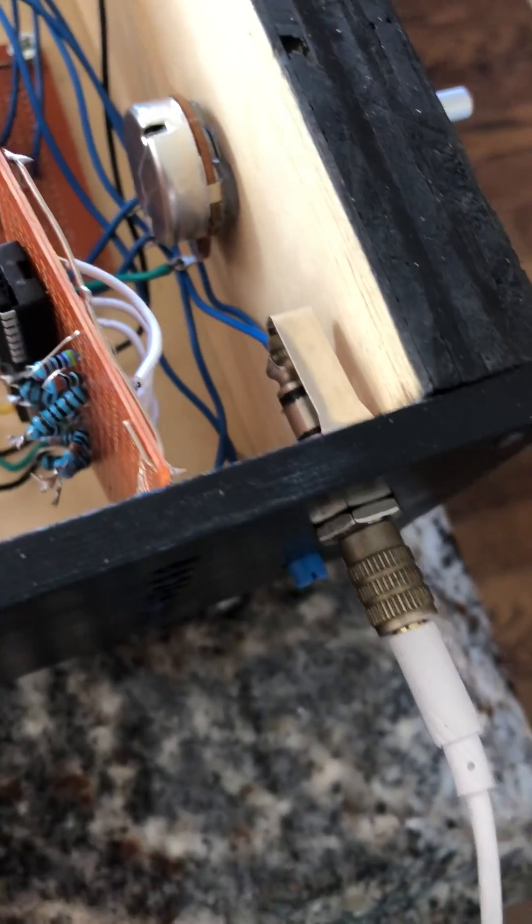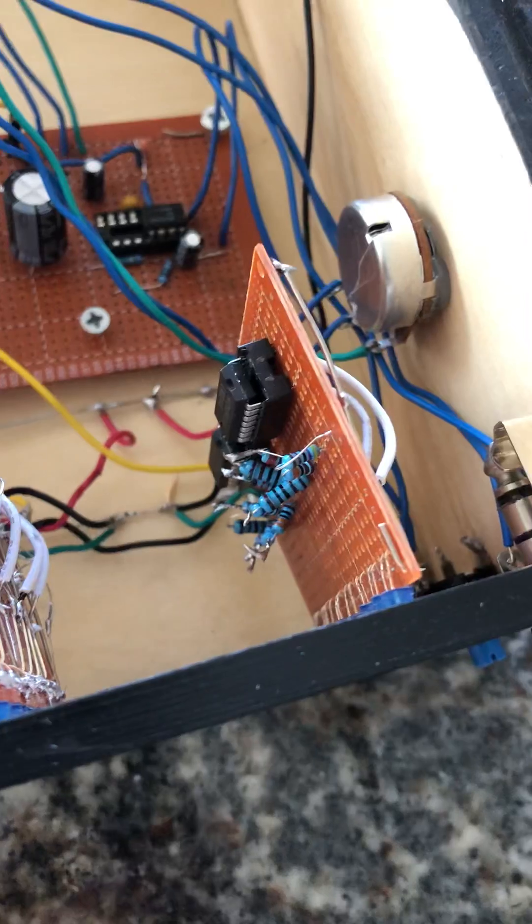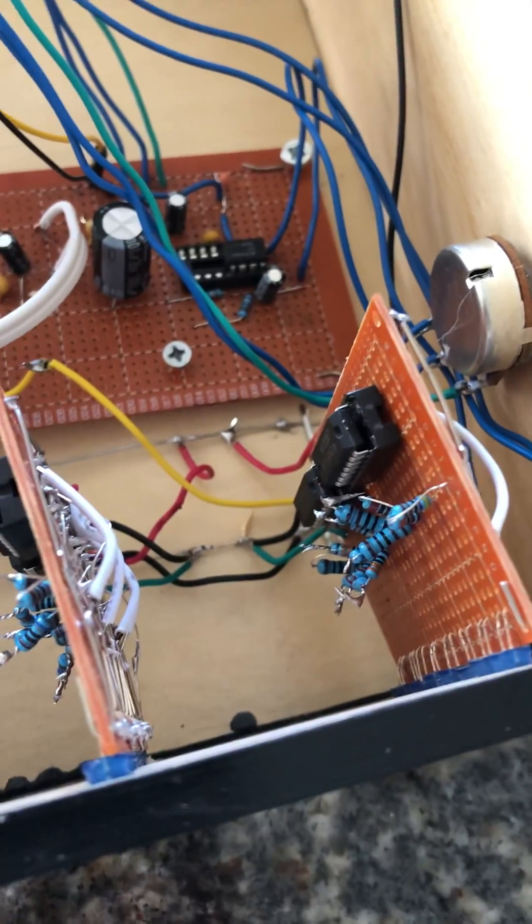The volume potentiometer is right here on the side, because I didn't have a place on the front to put it. The audio input jack is a quarter-inch jack adapter for a conventional audio plug.